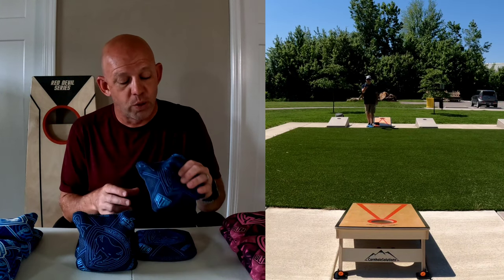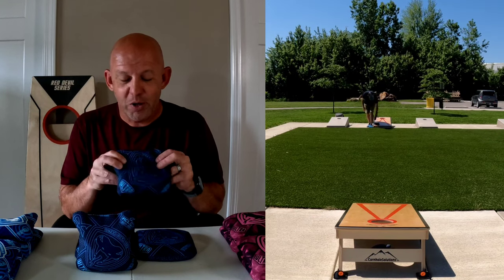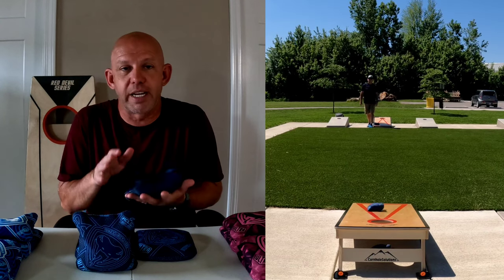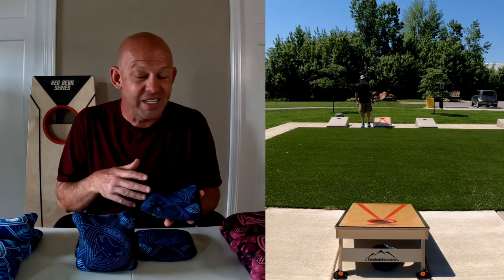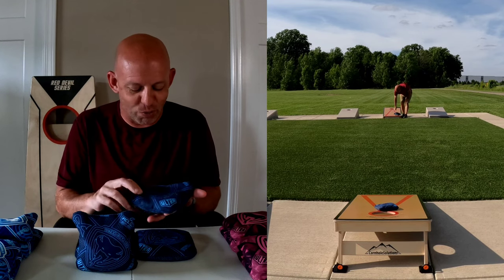That being said, I also didn't want to like this bag. It's a Viper carpet bag. Just in principle, I didn't want to like this. My whole expectation was to get this bag in, give you a review, tell you how much I hate it, tell you not to buy it, and then trade it away. That's not exactly what happened. I'll get into that more — let's jump into the bag itself.